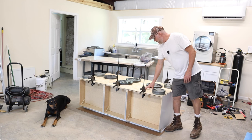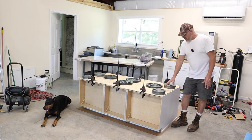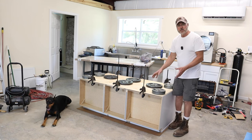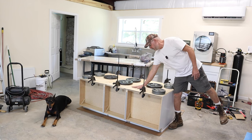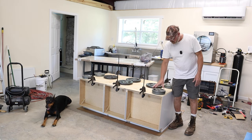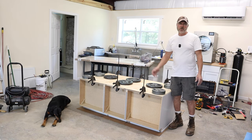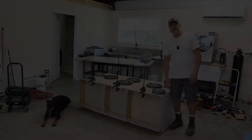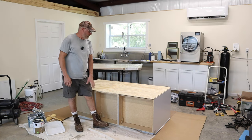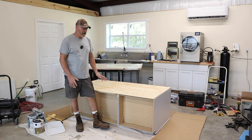I got the backing all glued down, clamped, and weighted — about 180 pounds on it. The quarter-inch plywood has a finished side and a rough side; the rough side was glued and the finished side faces out. It was a bit warped so some areas were lifting, which is why I needed the weight. We have to wait about 24 hours for it to cure.